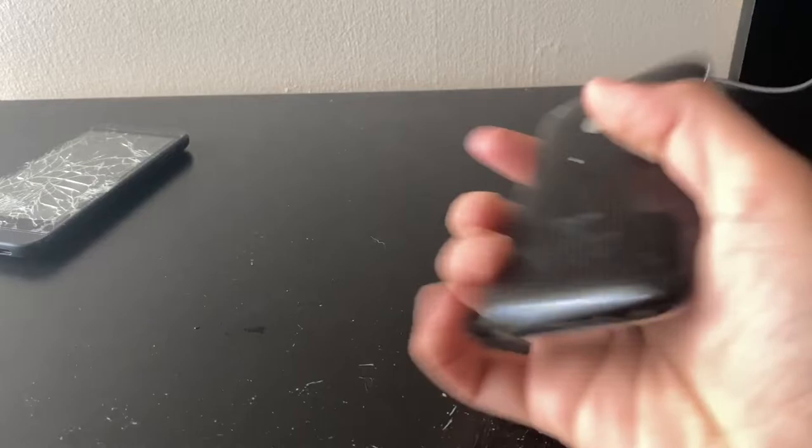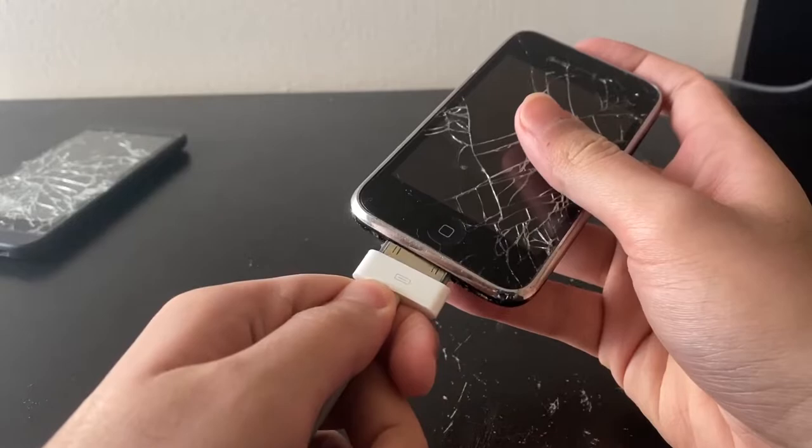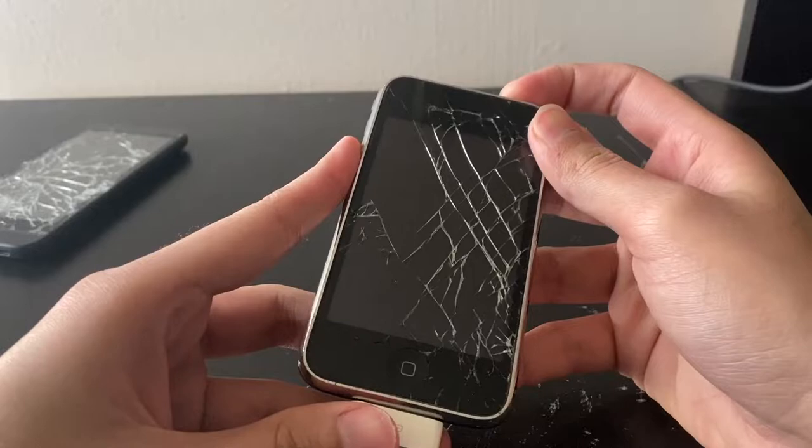So the iPhone 3G — I don't have a 3GS to show you right here, but this is a 3G because the letters are more grayish instead of silverish. Let's see if this thing turns on. Completely dead — it could be a battery issue.